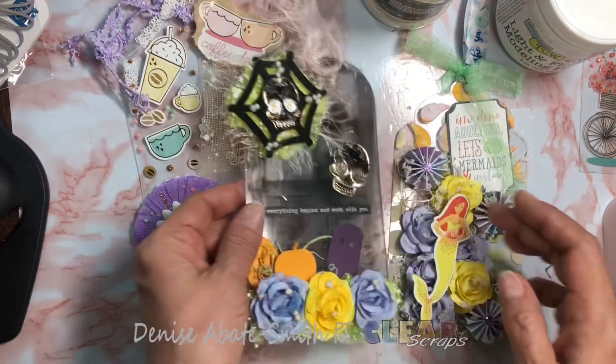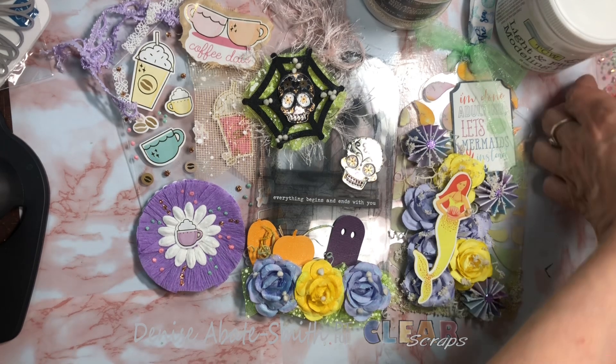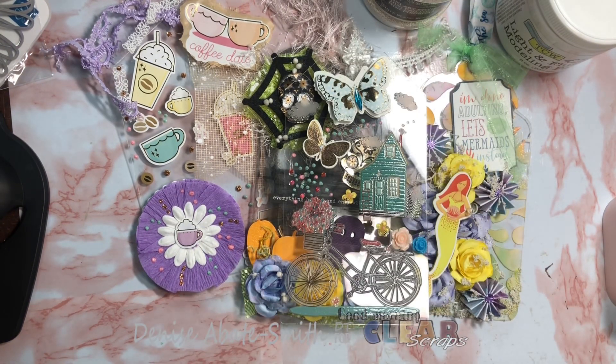I will link in the description box down below how you can find them. I hope you're inspired and have a fantastic day. I will see you in the next video — have a great time crafting and I love you bunches. This is Denise Sabate-Smith, Treasures of a Crafting Mind, and this is what my crafting mind came up with for these fun acrylic tags. Go in the description box and I will link them for you. See you in my next video, bye for now.